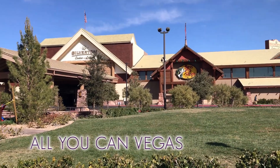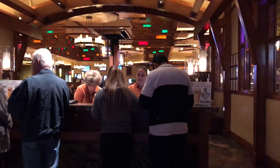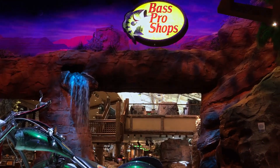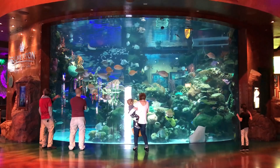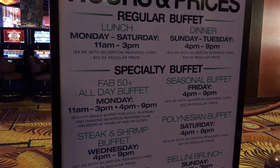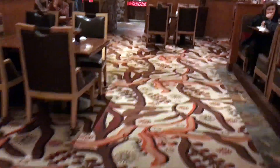It's All You Can Vegas! Hey everybody, it's Derek, and in today's video I'm going to show you the lunch buffet at the Silverton. The Silverton is a casino about five miles south of Mandalay Bay. The lunch buffet is just $10.99, and if you've got a players card it's just $9.99.